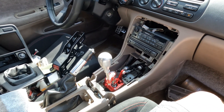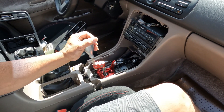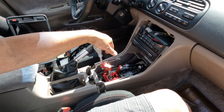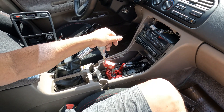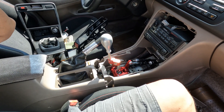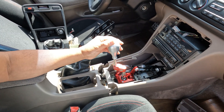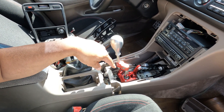Hello everyone, welcome back to the channel. This is another day — it's been a while since I worked on Snow White, more than a year. This video is about installing and modifying our shifter using 02 to 06 RSX cables and also the shifter assembly. Just to give you a heads up — it's just night and day.